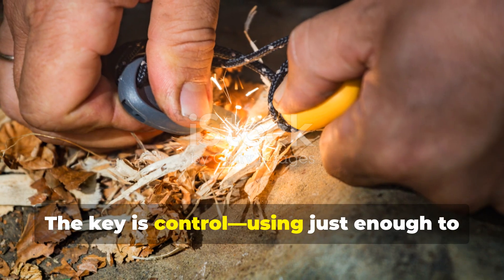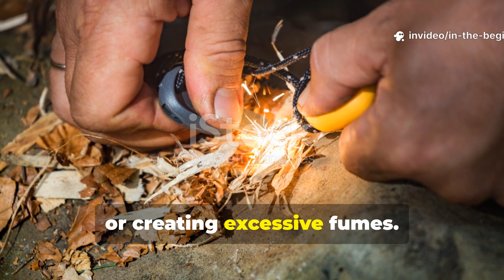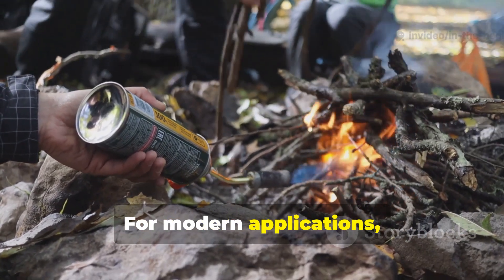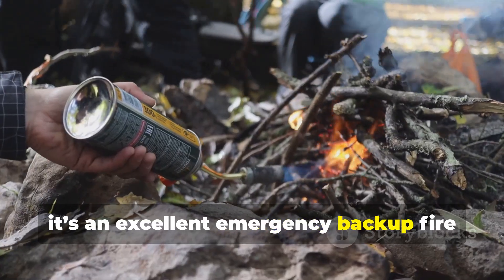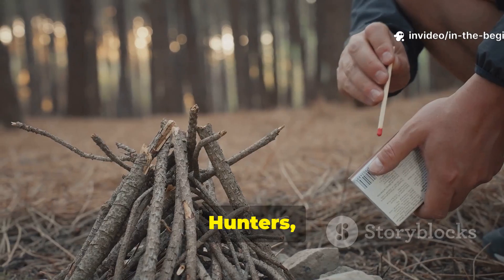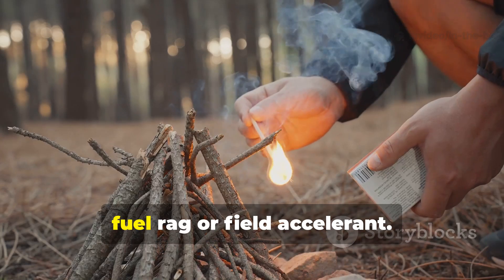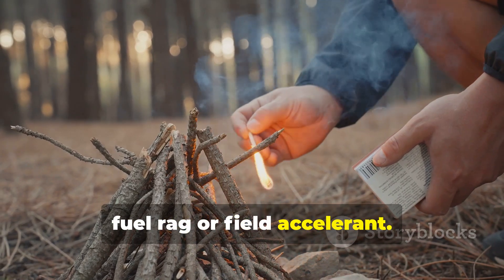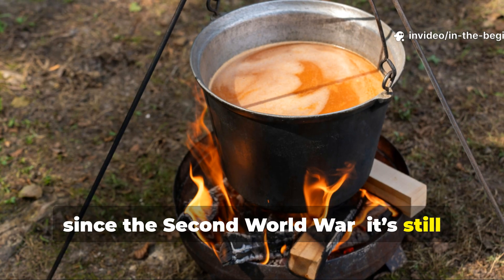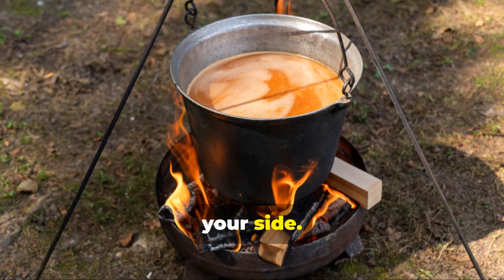The key is control — using just enough to generate ignition without wasting material or creating excessive fumes. For modern applications, it's an excellent emergency backup fire starter that can be replicated with accessible materials. Hunters, mechanics, and survival instructors still teach variants of this method under the name fuel rag or field accelerant. The science and practice haven't changed since the Second World War — it's still about using chemistry to your advantage when nature and supply lines aren't on your side.